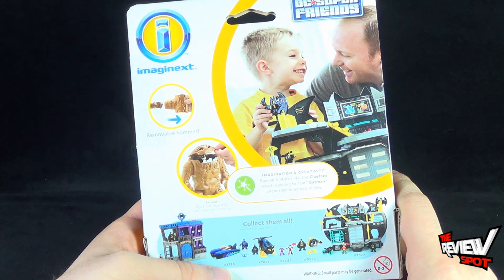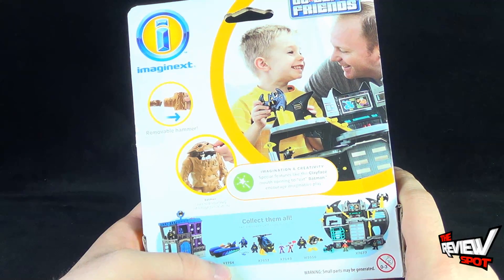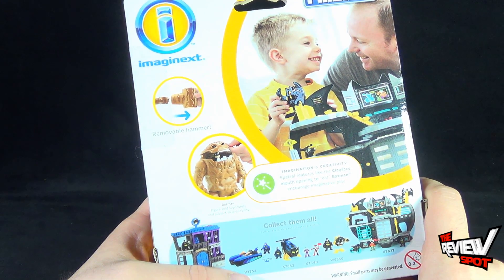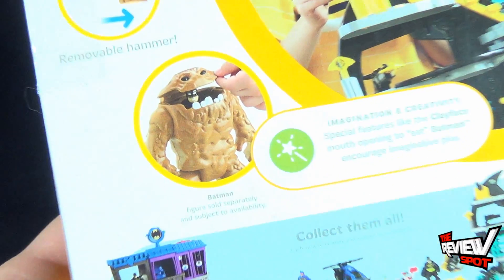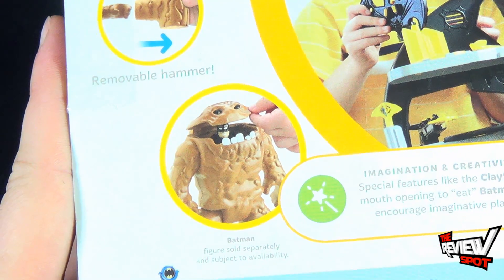His father — a very good father — playing with his son, playing with the adventures of Batman. You can remove Clayface's hammer, and Batman also fits inside Clayface. Let me also bring your attention to how happy Batman is despite the fact he is inside the mouth of Clayface.